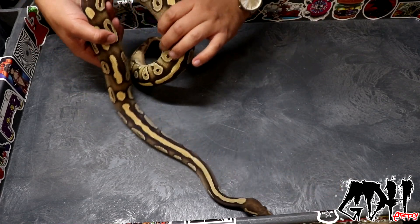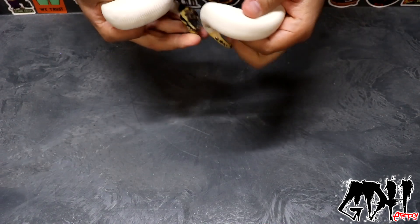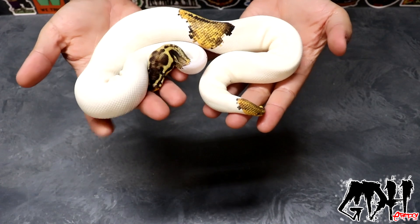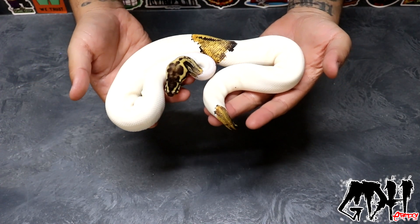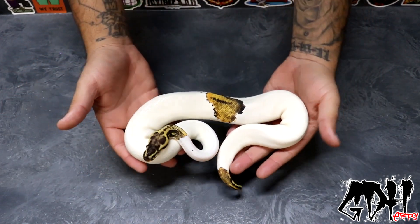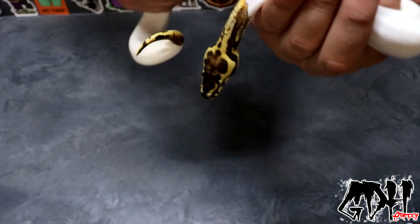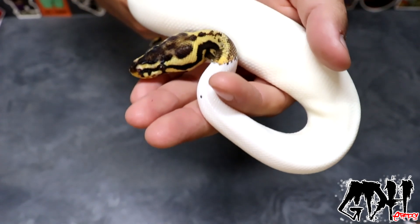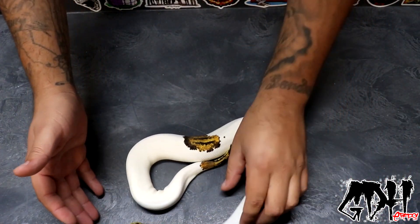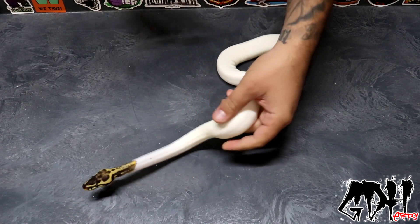The first animal I want to show you is the reason for today's pickup. This was the male I picked up a few months ago with high hopes of getting him to size so he could breed. At first he was doing pretty good, eating pretty consistently, but he would only take smaller meals — he wouldn't take anything with decent size on it. So I was feeding him twice a week on smaller meals. This is the pastel leopard yellow belly pied — a really gorgeous male with a nice neck and head pattern. I was hoping to have him breed to my pieds this season.